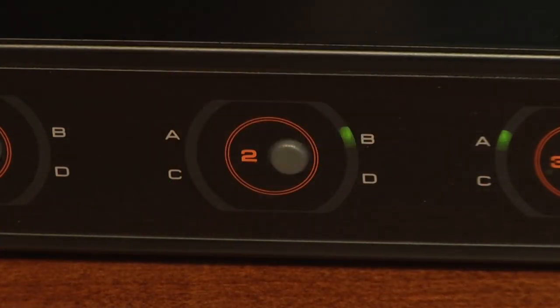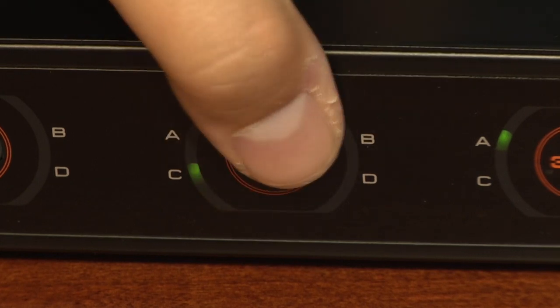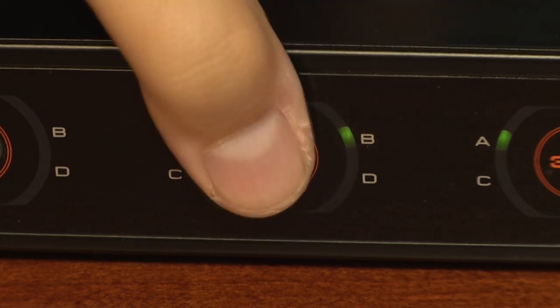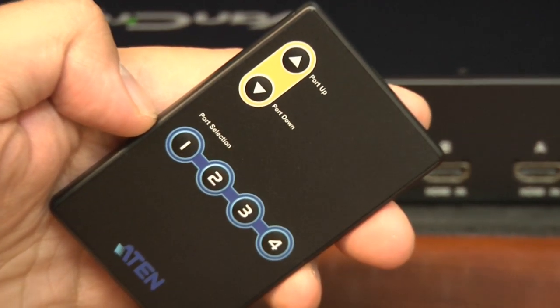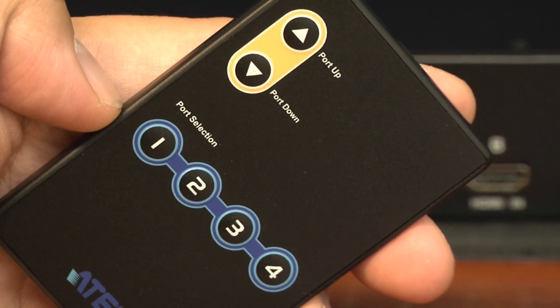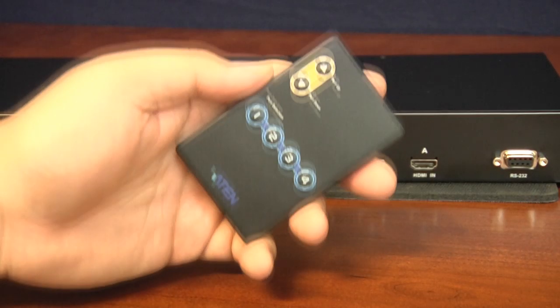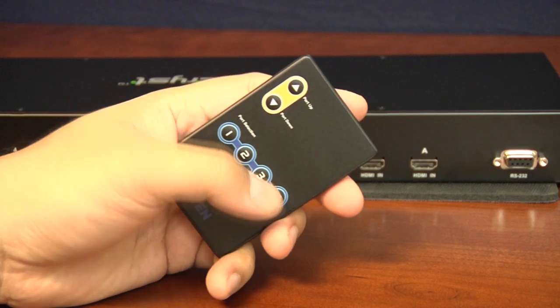Using the front panel, a user can connect any of the displays to any of the inputs. Pressing the button toggles that display through the four-channel input. It's an intuitive control that is mirrored on the remote, which has six buttons — four port selection buttons that correspond to the four outputs, and a set of port up and port down buttons at the top of the remote. You select the port you want to change, then use the up and down keys to cycle to the desired input.